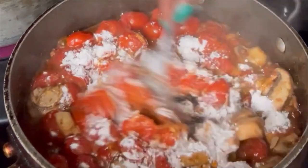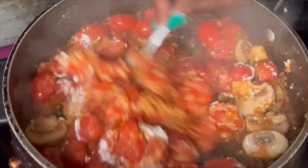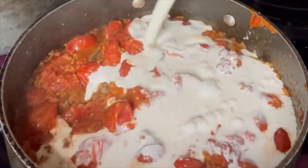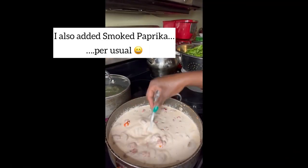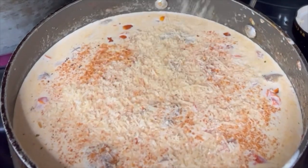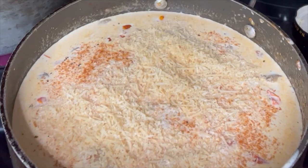Now it's time to add the heavy whipping cream after you get that flour mixed in. I didn't measure — I just poured it in. Mix that really well so you don't have any lumps from the flour. Let it come to a light boil, then add your parmesan cheese — whichever parmesan you like — mix it in really well and let it come to a full boil.